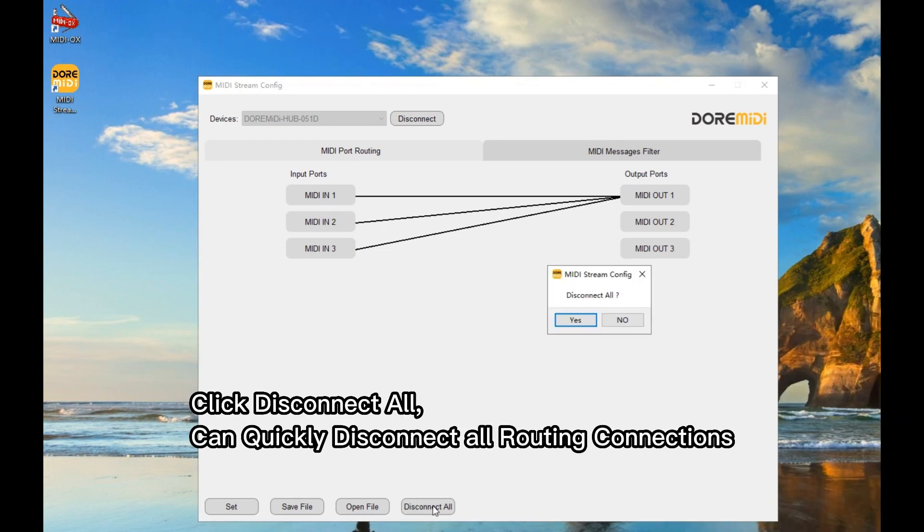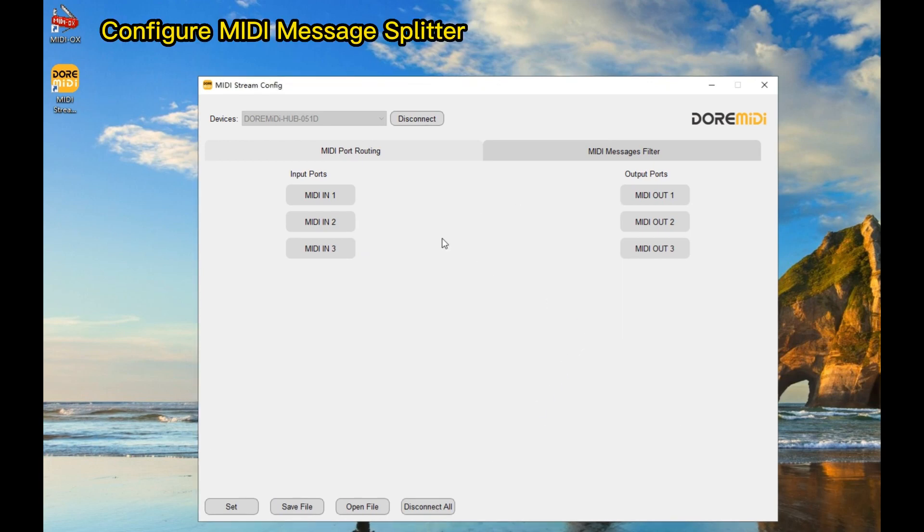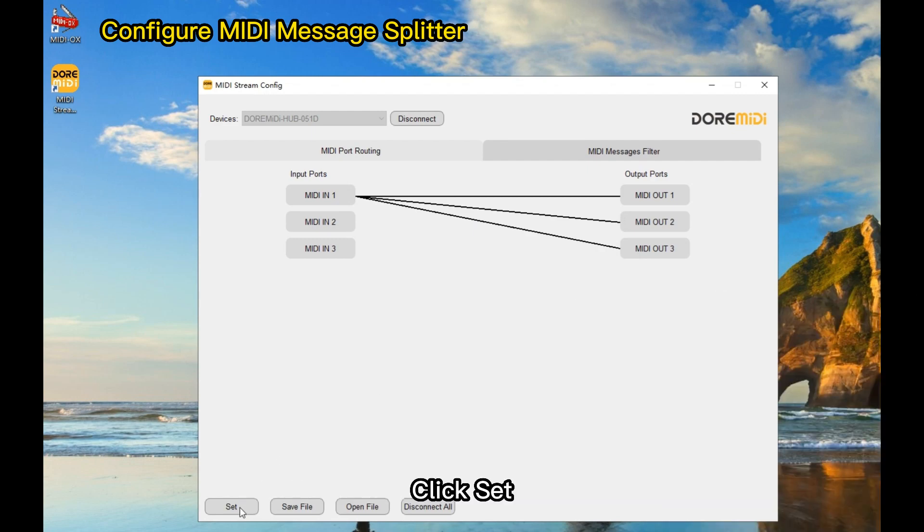Click Disconnect All to quickly disconnect all routing connections. Then route MIDI in 1 to MIDI out 1, 2, and 3. Click Set to apply.